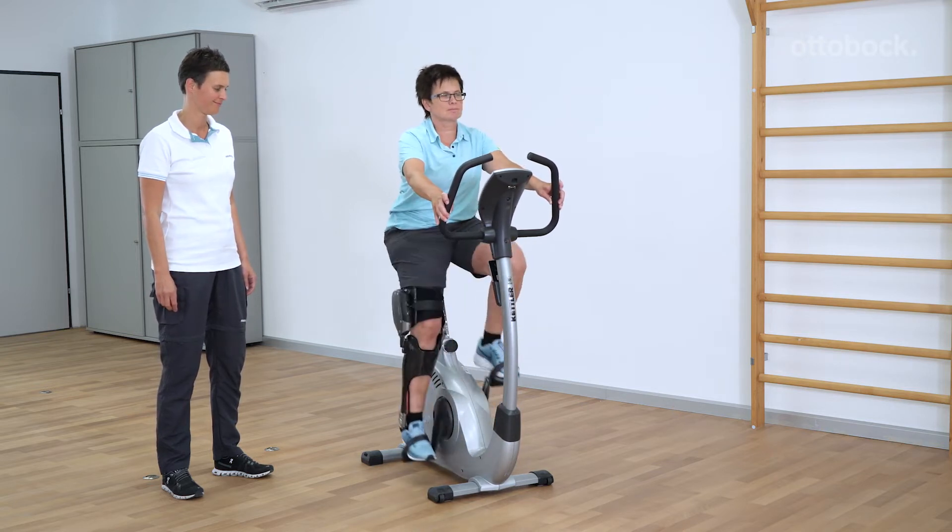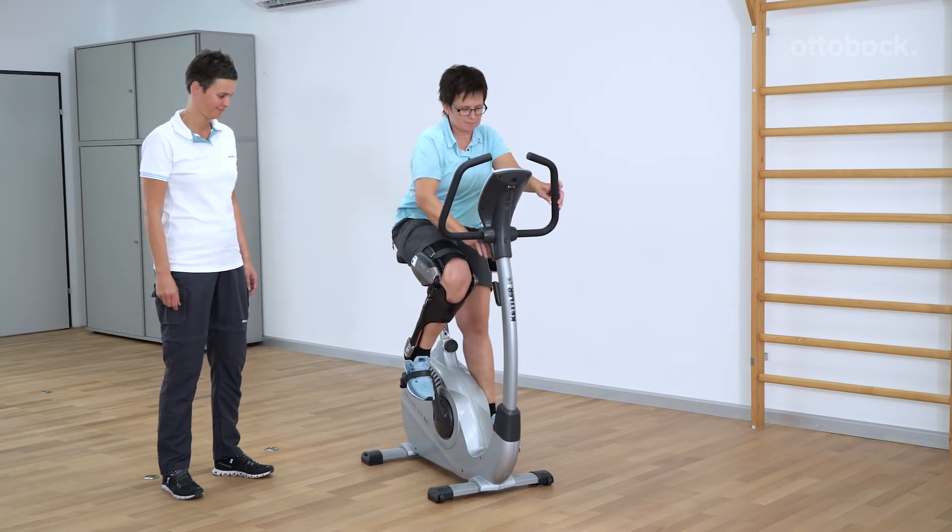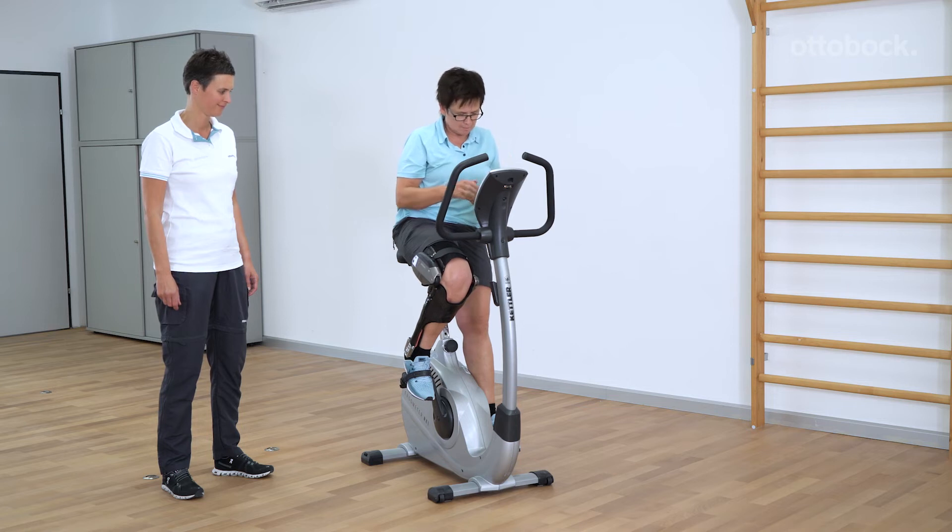In this case, the My Mode was configured for cycling. Familiarize the patient with the My Modes in the course of the training.